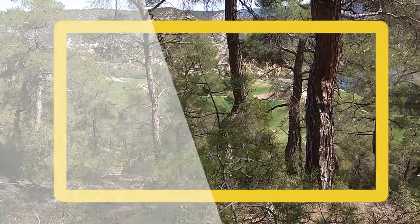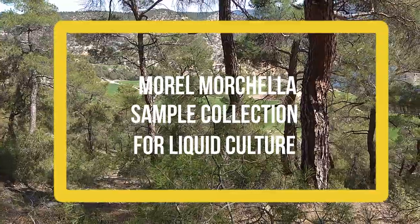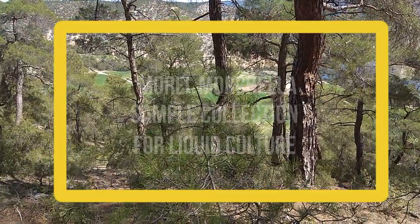Hello to everyone! Today we are in a beautiful forest. As you know, morel season has begun. We said let's go out and have a look.